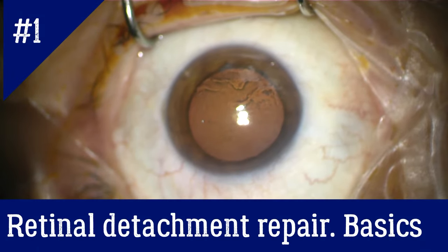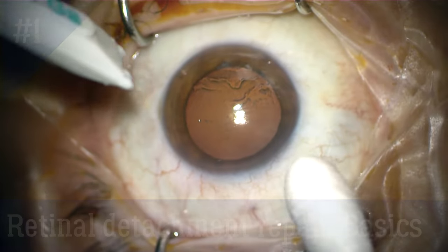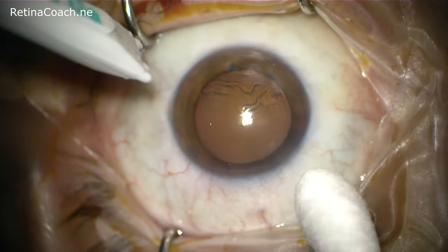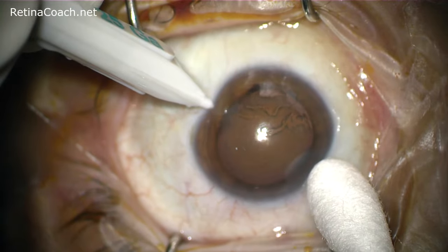This is Anfisa from RetinaCoach, and today I will talk about the general principles and steps of vitrectomy for retinal detachment repair, on the example of macula-on rhegmatogenous retinal detachment.